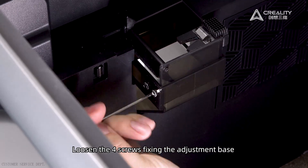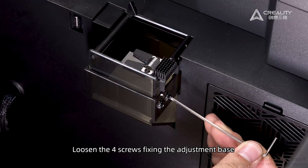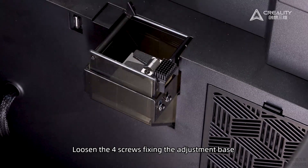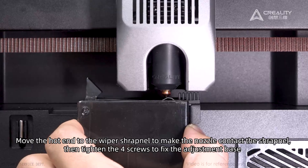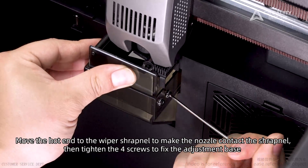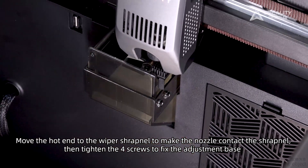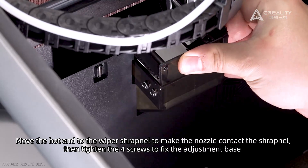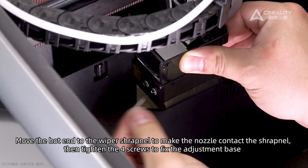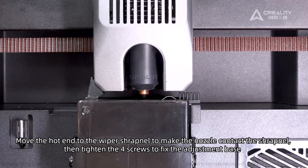Loosen the four screws fixing the adjustment base. Move the hot end to the wiper shrapnel to make the nozzle contact the shrapnel, then tighten the four screws to fix the adjustment base. We are going to work with the Self-Check.